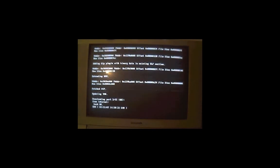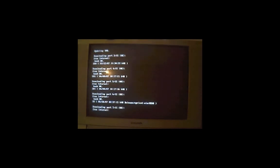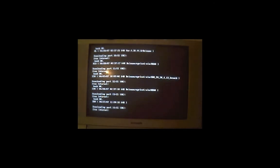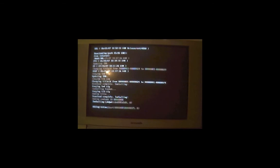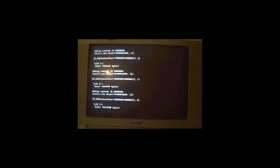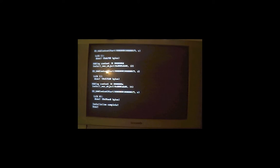This is where it connects to the internet and downloads the files required from Nintendo servers. It might take a few minutes. Some people have said the downloading part is prone to failure. If it does fail, just restart the Homebrew Channel and relaunch the C-IOS installer and keep trying until it downloads and installs completely. Once it's done, it will say Installation Complete and boot you back to the Homebrew Channel.